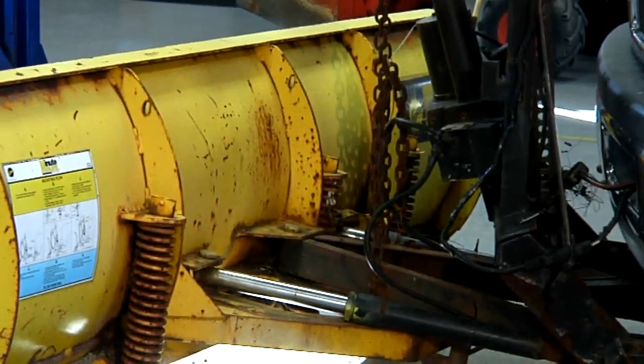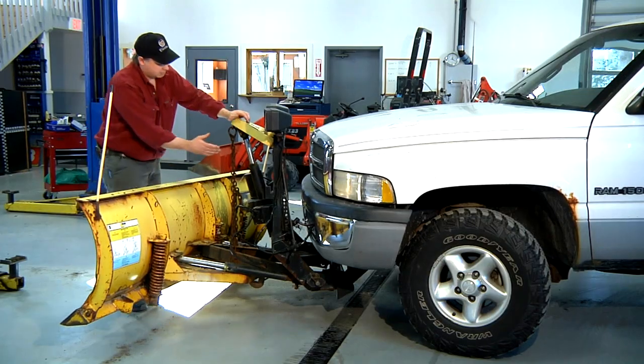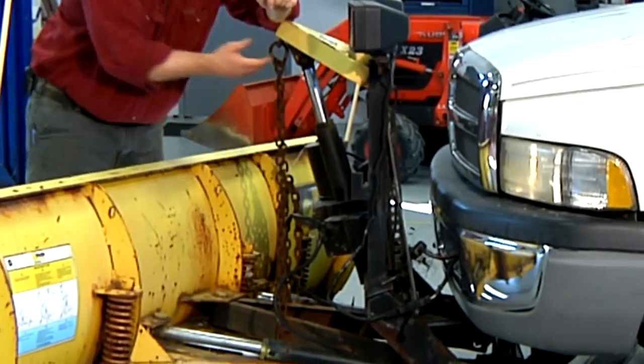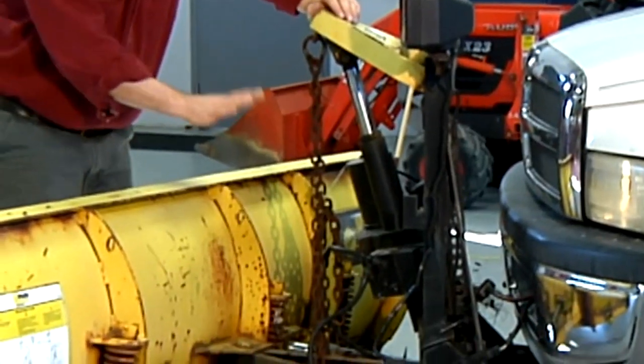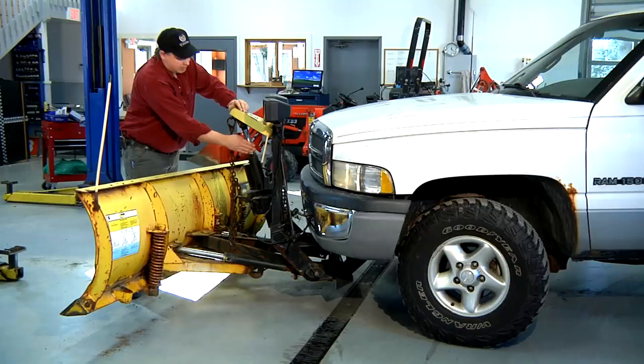There are two basic types of plow hydraulic cylinders on this plow. The first is the raise and lower cylinder. Fluid is pumped into the cylinder and it pushes the plow up. When you open an electronic valve, it lets the fluid out. There's no downward pressure on this plow — it simply works off gravity to get all the fluid or air out of this cylinder.